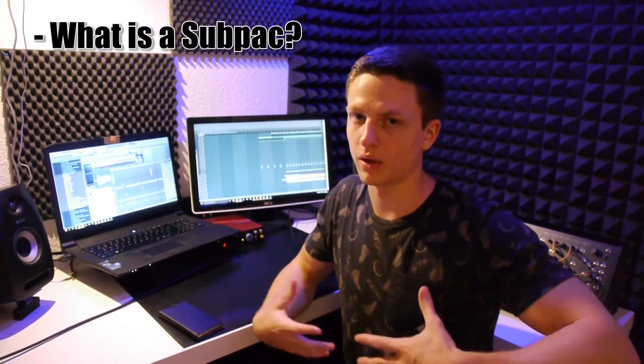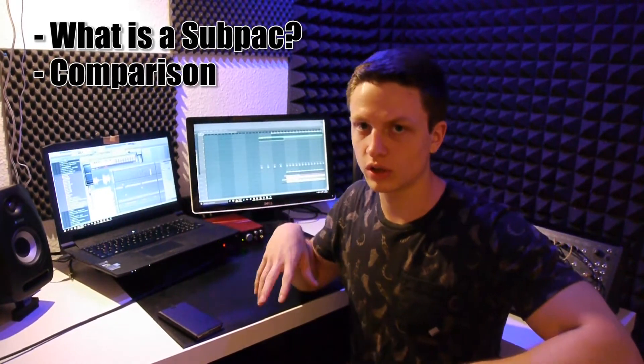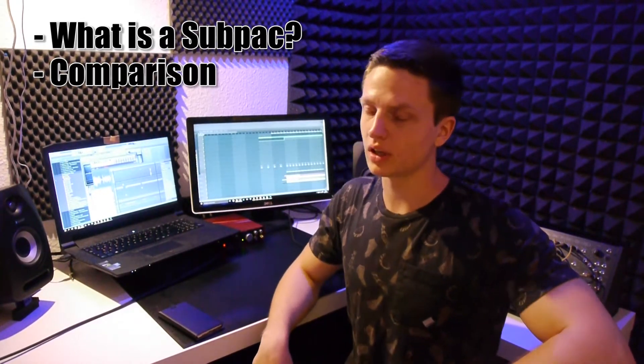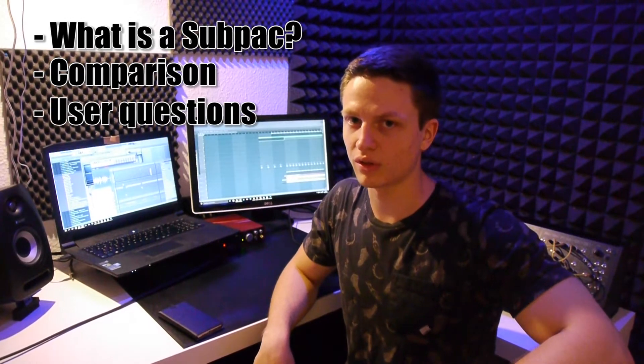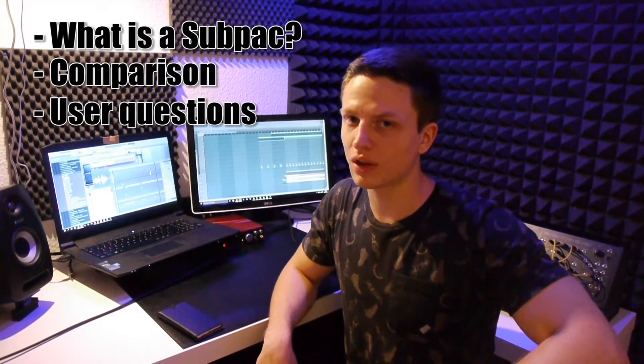Hey guys, welcome to my short review of the SubPak M2 Portable Subwoofer. I'll be going over three things: first, I'm going to explain what a SubPak is; second, I'm going to compare it to a regular subwoofer; and last but not least, I'm going over user questions I got from a survey I did on Reddit. So let's start.